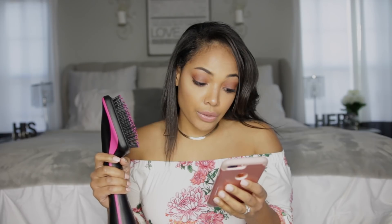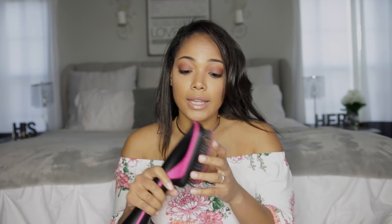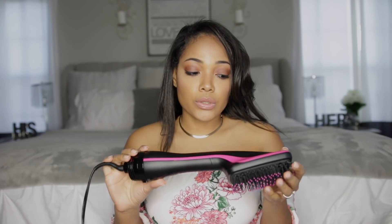You can purchase this brush from Walmart, Ulta, and Walgreens, and each of those websites sells it for $39.99. I actually ended up going to my local Ulta store and that's where I purchased mine. I saw a couple of videos on it and how so many people loved it.